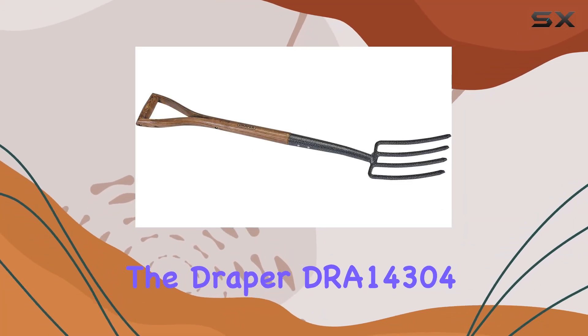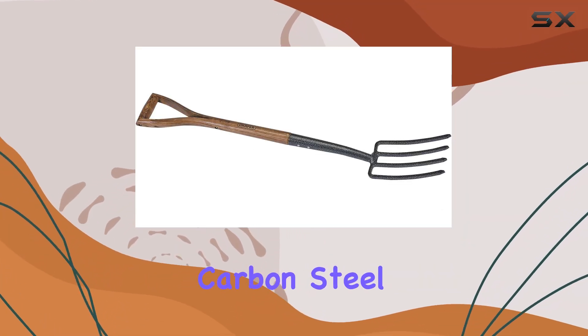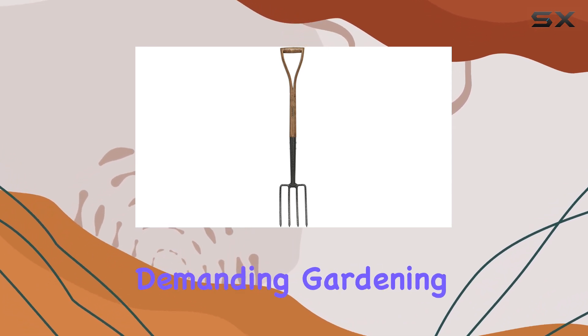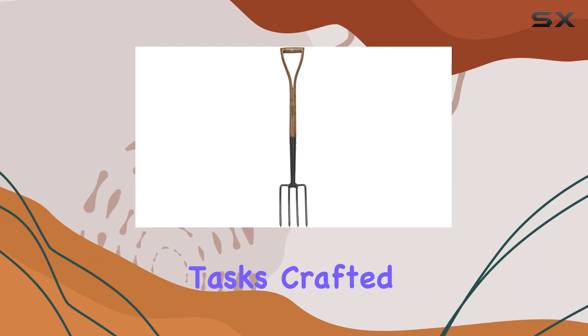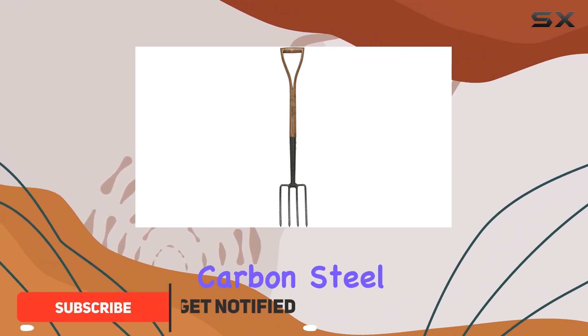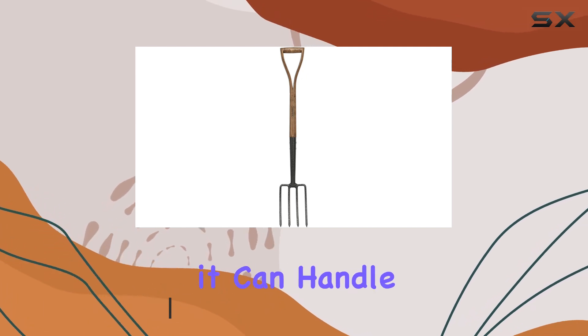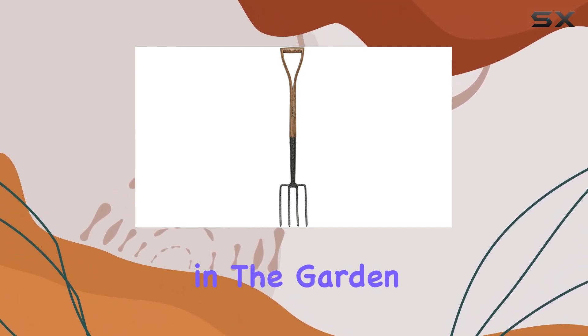The Draper DRA 14304 Carbon Steel Border Fork stands out as an exceptional tool for tackling demanding gardening tasks. Crafted from epoxy coated carbon steel, this border fork promises durability and resistance to rust, ensuring it can handle the rigors of regular use in the garden.